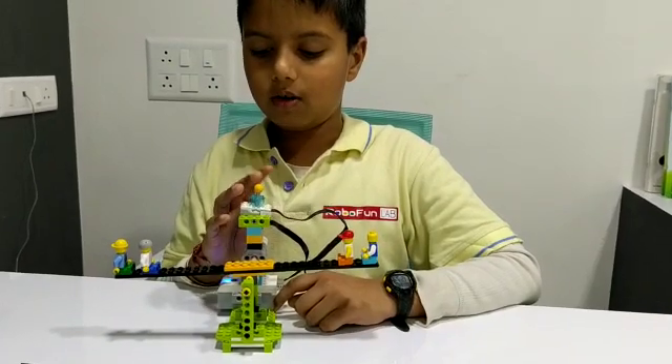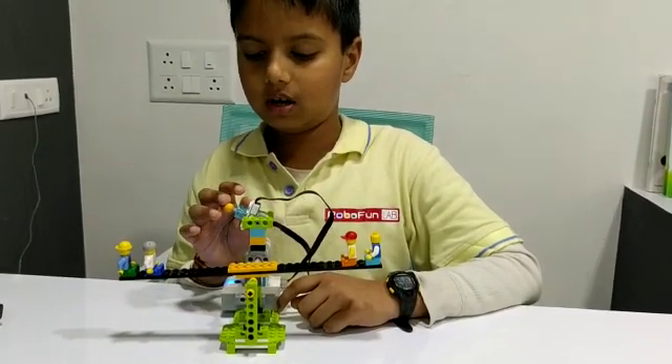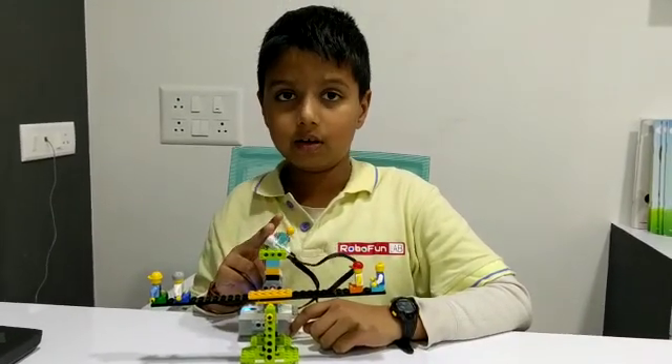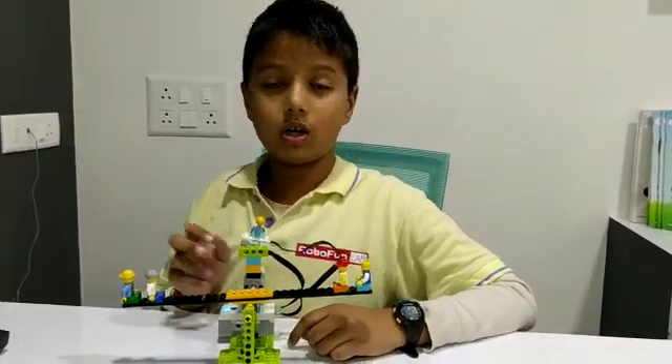Now I will move the tilt sensor. The seesaw will also move to that side. Now I will show you the demo.